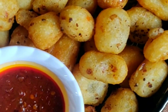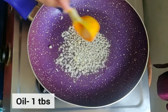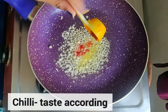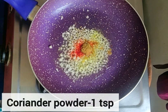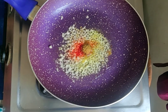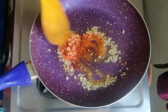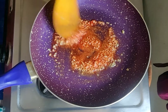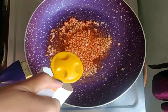Let's start with 1 tablespoon of oil. I chopped 5-6 garlic cloves and then I added the seasoning according to your taste — I have some coriander powder and red chili. Mix all the ingredients and sauté it. You can also use butter or ghee instead of oil.